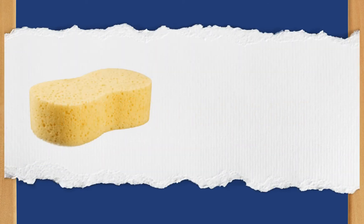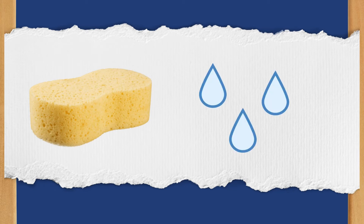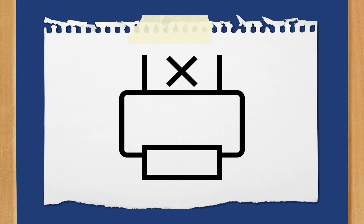It might not look it, but paper is actually incredibly sponge-like or hygroscopic. If you leave paper just sitting out instead of storing it properly, you'll end up with paper that has a ton of moisture in it. You can even see traces of it on your equipment sometimes. Using paper like this can cause curling and paper jams.